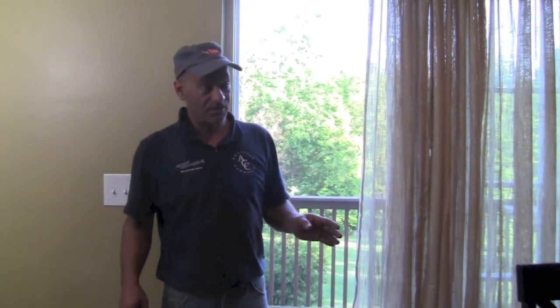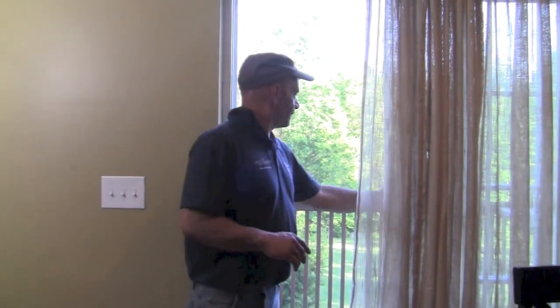Hi everybody, I'm Dominic from AskMeDIY.com. It's about 6:30 in the morning and we had a really hot day yesterday and this whole house is baking like an oven. The thermostat on the wall says 86 degrees at 6:30 in the morning — that's crazy. I open the door here and you just feel the cool air, so much cooler outside. I think I'm just sweating here just telling you about it.